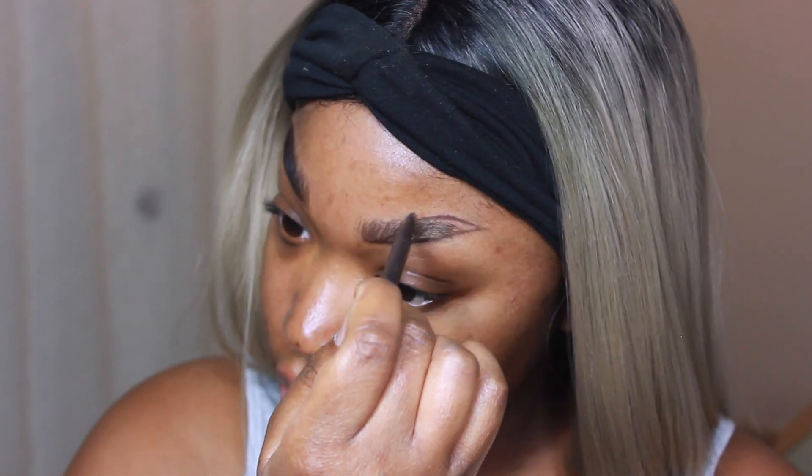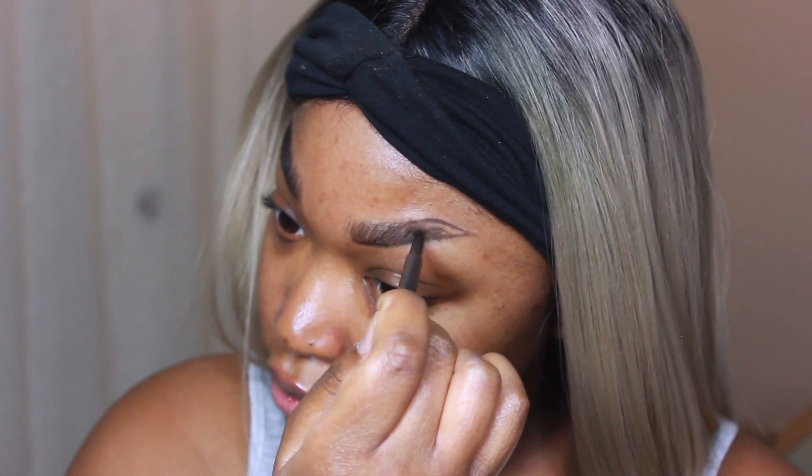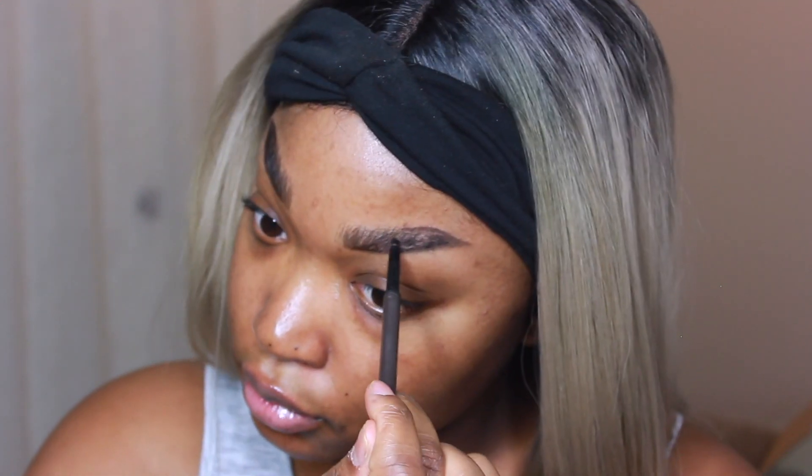Yes, I did cut the ends of my brows off because I was tired of not having enough space to do the kinds of looks that I do, so I chopped them off and I love it.